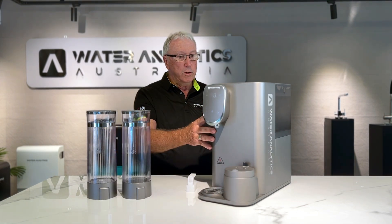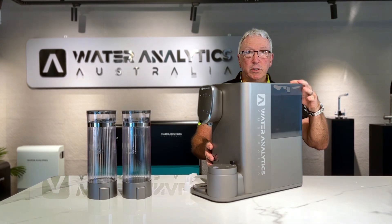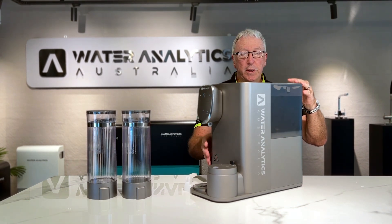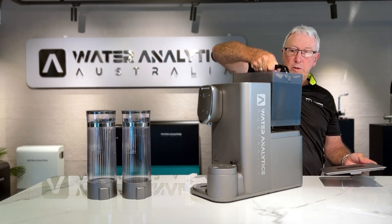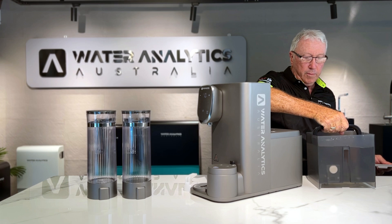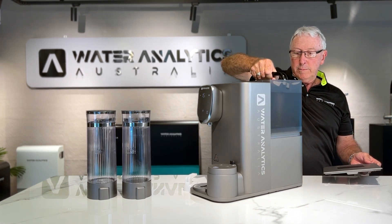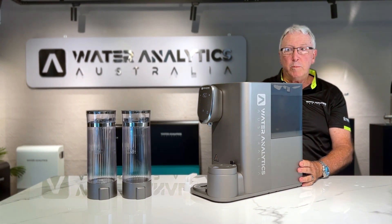This is the unit itself. As you can see, on the rear it has a facility which takes five litres of raw water, which can be filled up from the tap. If I take the top off, you can see how easily it's removed and replaced. There we go — now it's ready to operate.